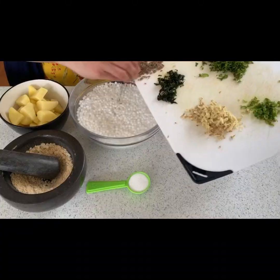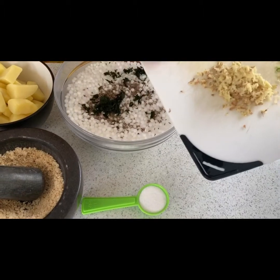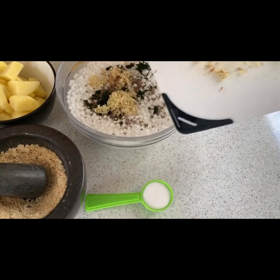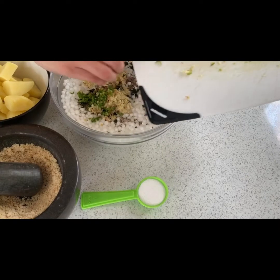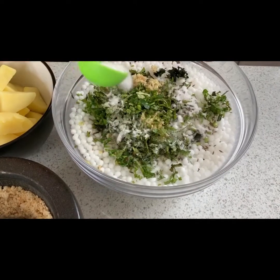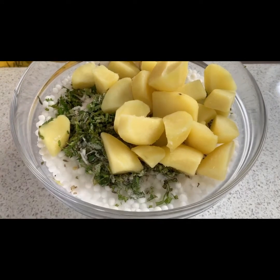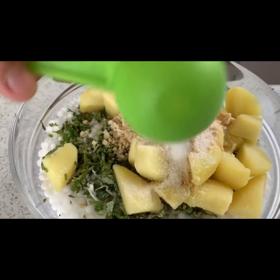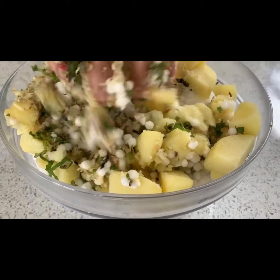I have soaked some sabudana — some sago — overnight. To that I'll be adding roasted cumin seeds, chopped curry leaves, grated ginger, chopped chilies (chilies are optional, you can omit them), chopped coriander, boiled potatoes, salt, roasted and crushed peanuts — I've used a mortar and pestle — and a tiny bit of sugar to balance the flavors. Now give it a good mix.